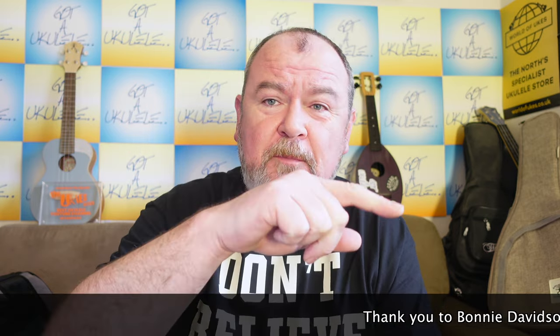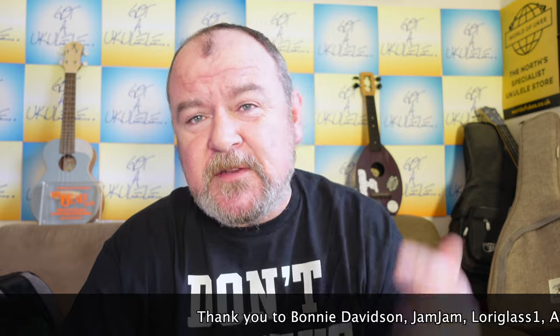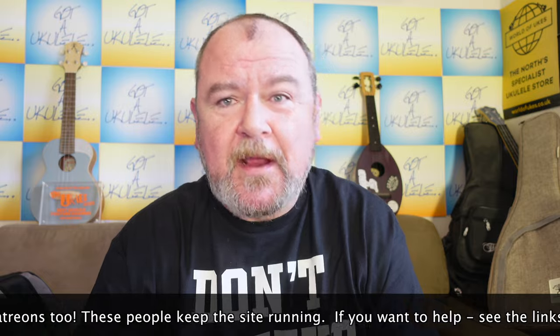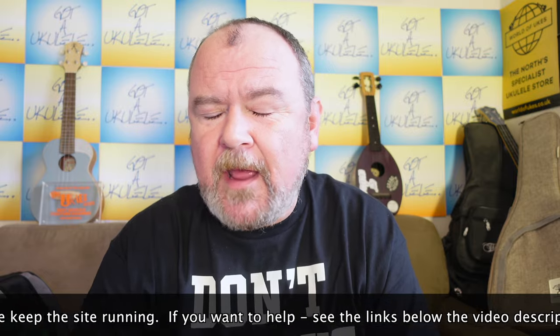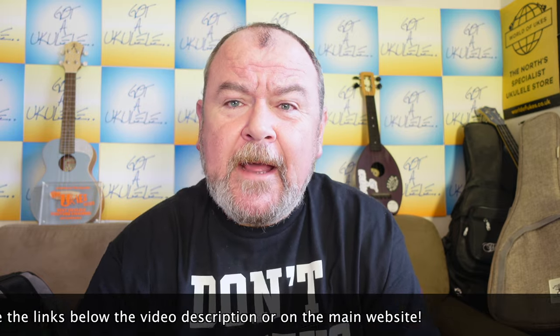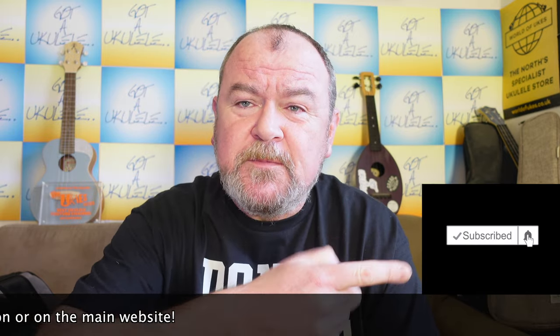Also, my weekly thanks to these people who have donated using the links below this video and on the website to help me keep going, because I don't get paid by brands, I don't do adverts, I don't do paid reviews like a lot of people do. So I can only do this with the help of people who donate. My eternal thanks — if you want to help out, links below in the video. And every week I say you can also help out by subscribing to the YouTube channel — hit the bell symbol and you'll get notified of new stuff.